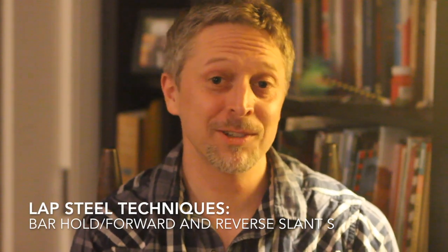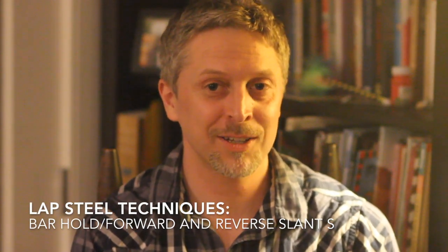Hi, I'm Raphael McGregor, a lap steel guitarist based in Brooklyn, New York, and co-founder of the Steel Guitar Convention. I'm going to show you two things today: one is how to hold the bar, and the other is how to do forward and reverse slants.